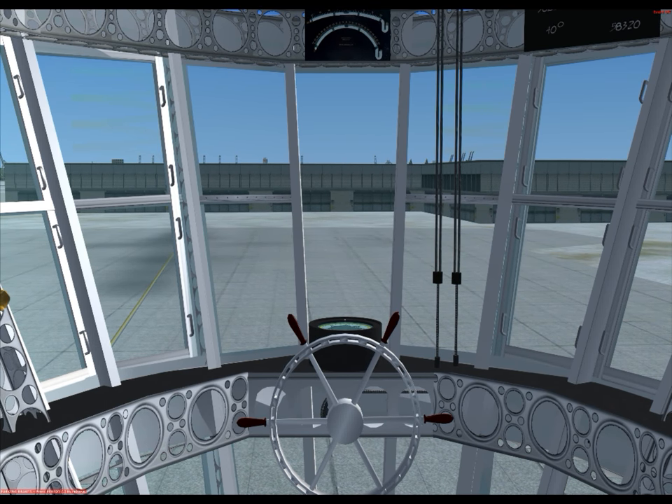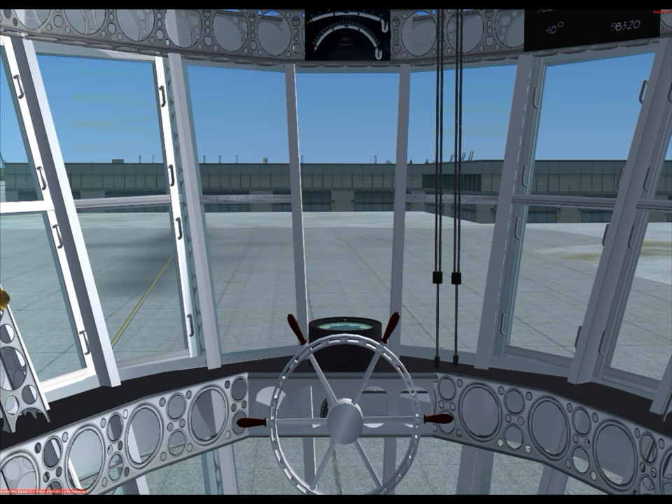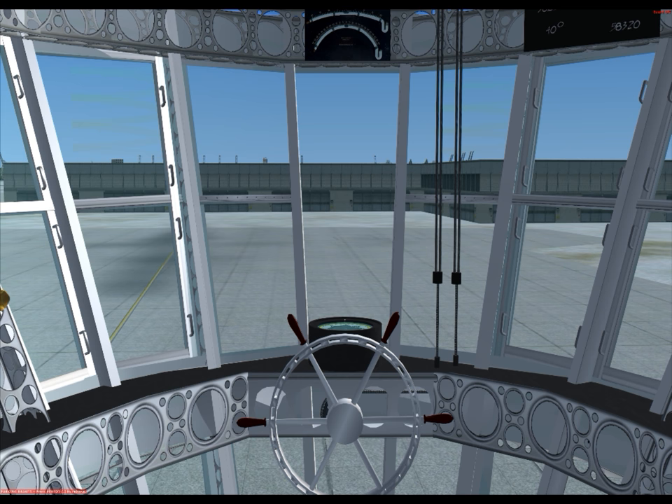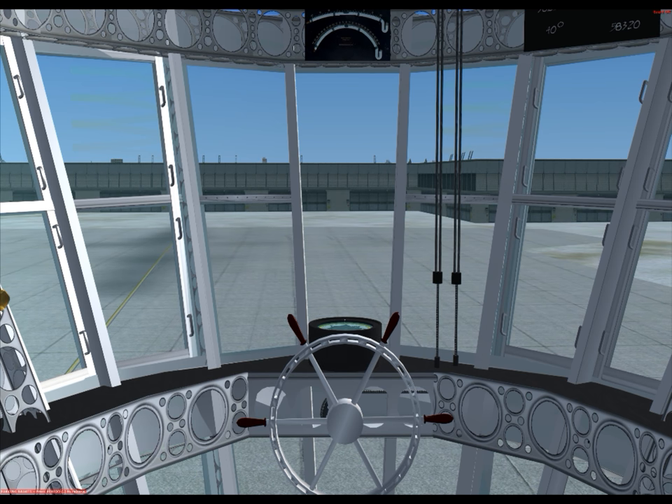Hi guys, this is Dr. Aeronautics. We are back in the airship. Due to popular demand, I am creating a tutorial on how to fly an airship. This is a freeware add-on downloaded from the flight sim called the USS Macon — the same one used in the Norse and Lantaniso series episode of flying over New Venice.